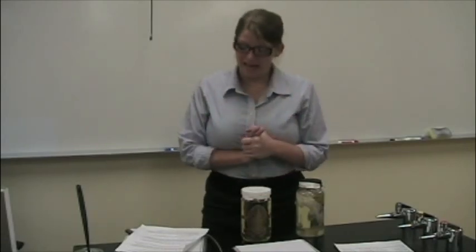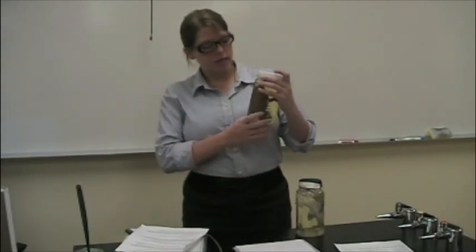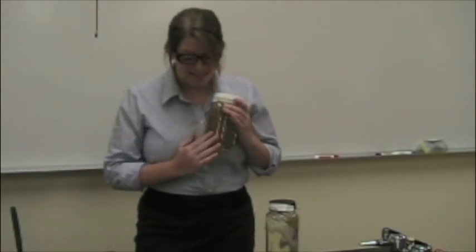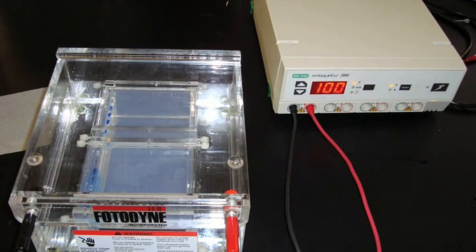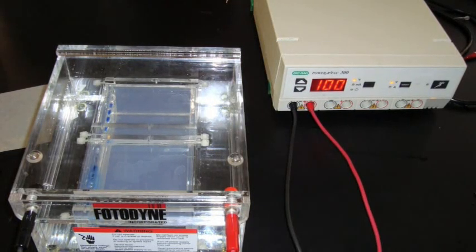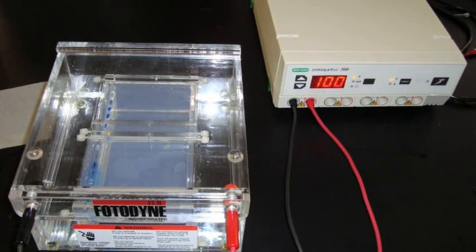This technique is used in CSI labs to match DNA of a suspect with a sample from a crime scene. To begin the electrophoresis process, pour your buffer into the box so a thin layer covers the gel. After you pipette the samples of DNA into the wells, put the lid on. Plug the black cord into the black outlet and the red cord into the red outlet. Turn on the electrophoresis and adjust the voltage — in this video we want 100 volts. Set the time to 30 minutes. After you finish, stain your gel, and in 24 hours your results should show how the DNA has moved in the wells.